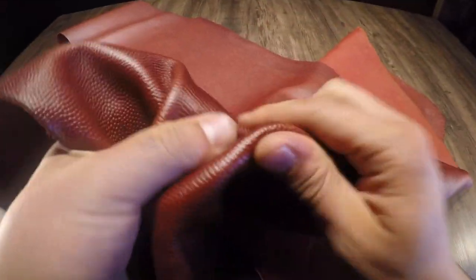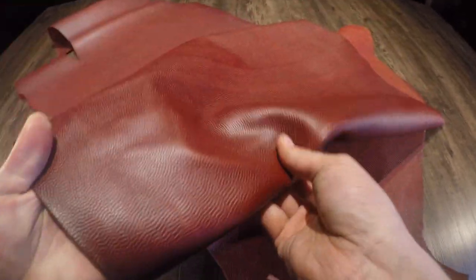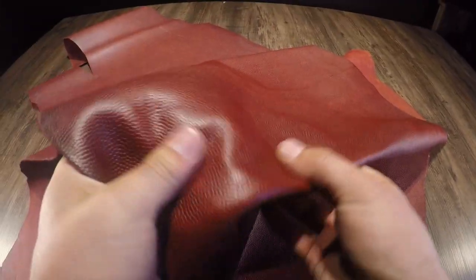You can expect the texture that is common with footballs — you can see that very distinct grain. There is a very nice burgundy tone throughout the entire side, with very slight pull-up as well. It's very slightly waxy to the touch.